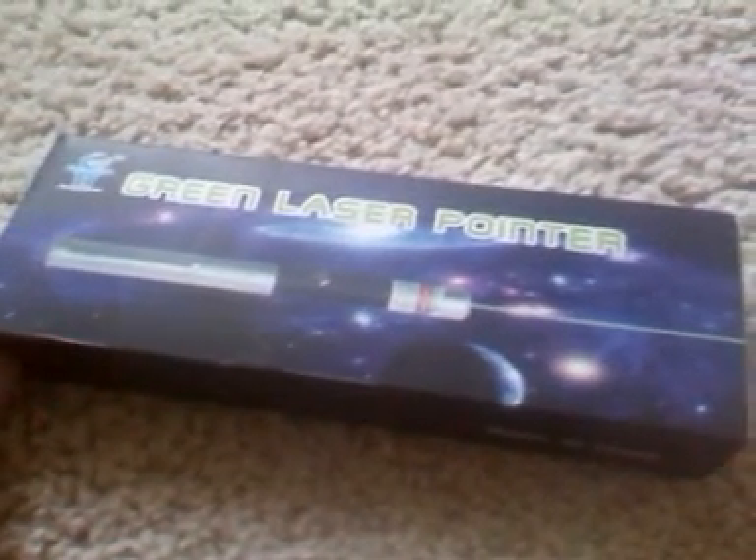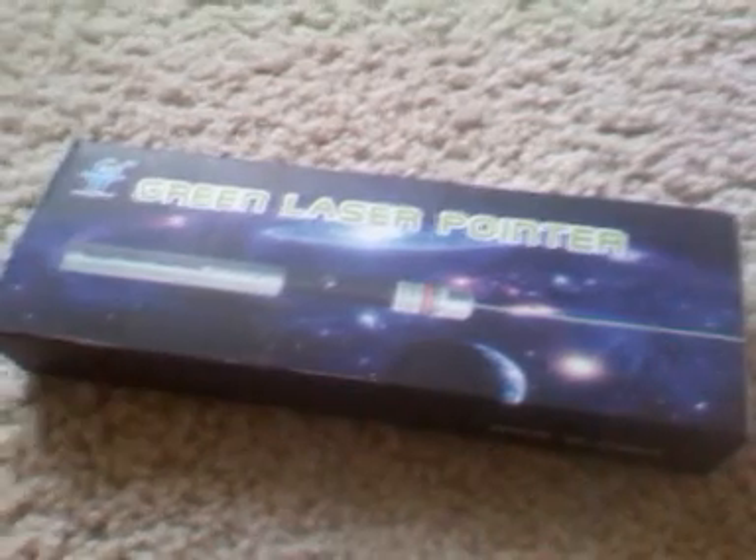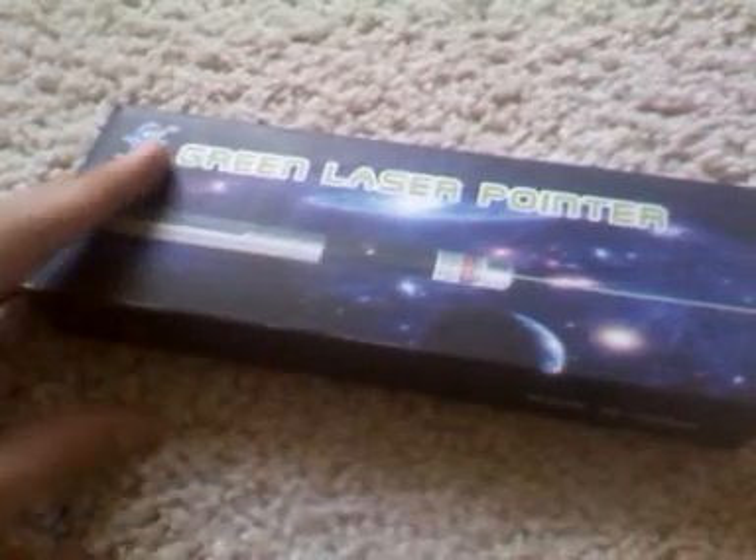A few days ago we posted our review on a 300MW Green Laser Pointer, and it could be a smaller wattage than what it's claiming to be. But we've got another product — this is another Green Laser Pointer, and we actually have the packaging on this one.